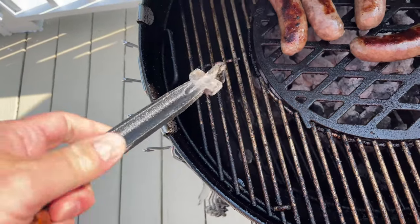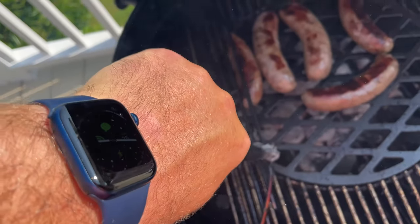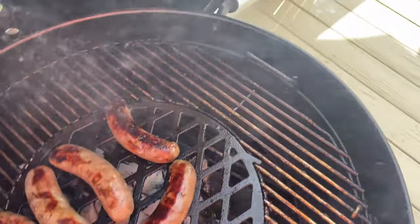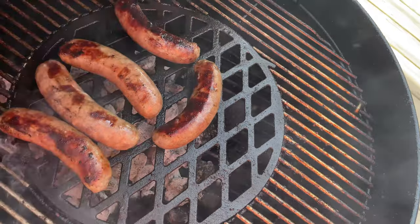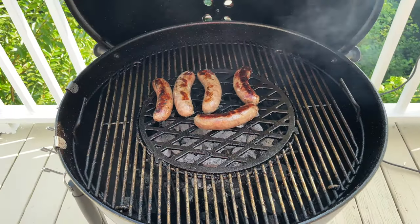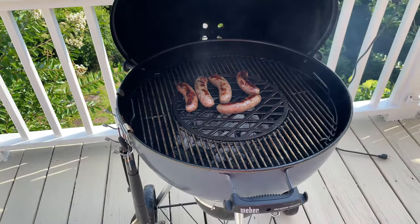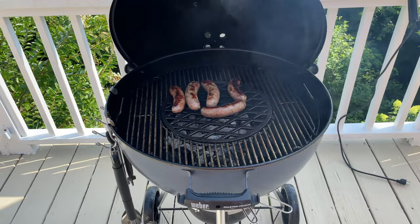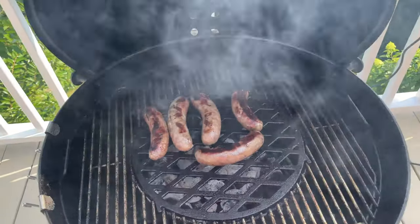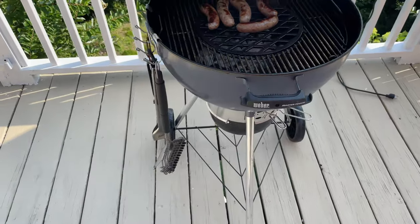The grates are great because you can actually lift the side pieces up if you need to add more charcoal during your cook — same on both sides, which is super nice. The middle part accepts inserts: I've got a cast iron insert in there right now, but you could use other things like a pizza stone. There are a bunch of inserts available, both first-party Weber and third-party, that are compatible with this kettle — a huge value add.